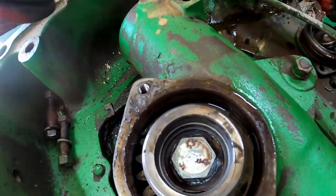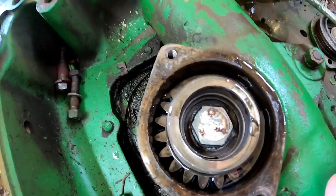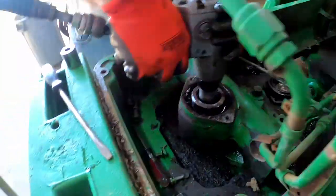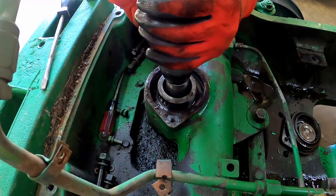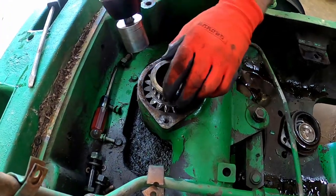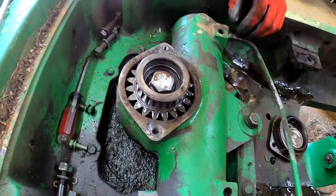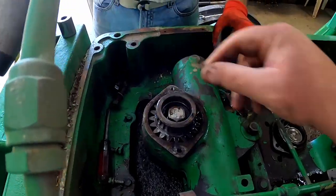Inside here you're going to see a bolt and a snap ring, and you might think you have to take the snap ring out — but you don't. That's actually there to help remove it. This works best with an impact. We leave that snap ring in and hit it. As you can see, that bolt has the washer welded to it, and it hits that snap ring and draws the gear up off the shaft for you. That's why you don't want to remove the snap ring.